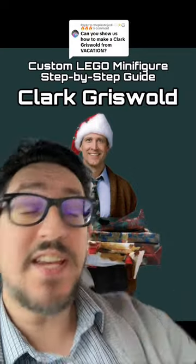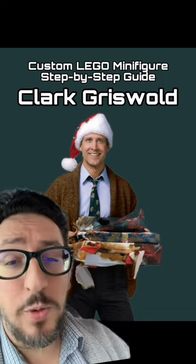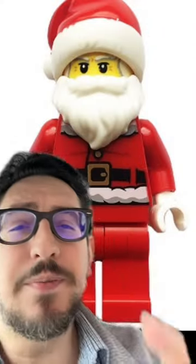Did LEGO ever make sets based off Christmas Vacation? No, they did not. But I can show you how to make Clark Griswold out of LEGO minifigures. Let's get into it.